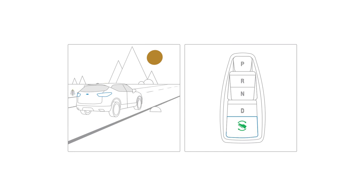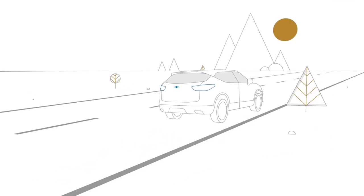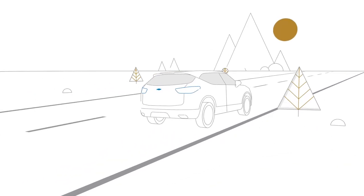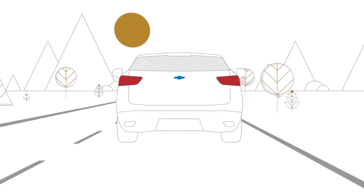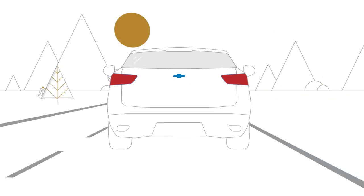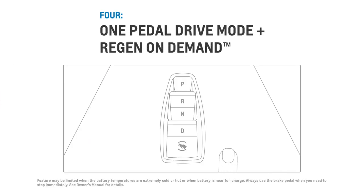One pedal driving will stay active until you push the button again, even between drives. With practice, it can even reduce wear on your brake pads. And in case you are wondering, the vehicle will activate your brake lights when you are slowing down, even if you aren't touching the brake pedal.